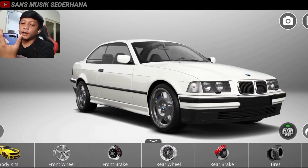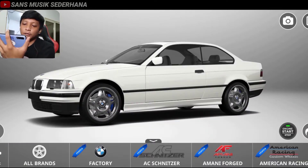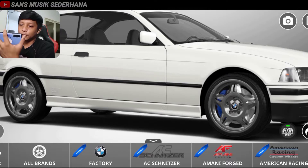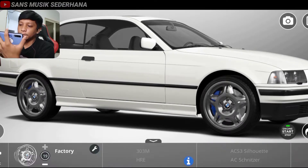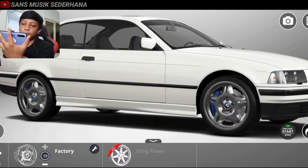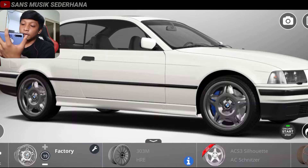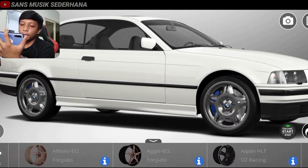Langsung aja di sini kita lihat ada front wheel. Front wheel itu artinya pelek yang depan. Mobil ini nggak bisa diganti pelek 4-4 sekaligus, harus depan dulu baru belakang. Langsung aja kita ganti pelek yang depan dulu. Kita zoom dulu biar teman-teman semua bisa lihat pelek depannya. Kita lihat di sini ada factory — factory itu biasanya bawaan dari BMW. Nggak usah kita pakain, langsung aja kita cari yang di all brand.